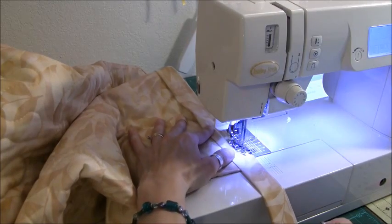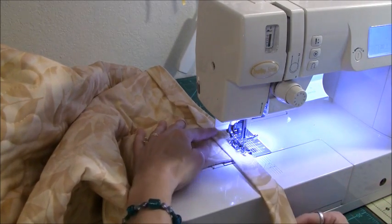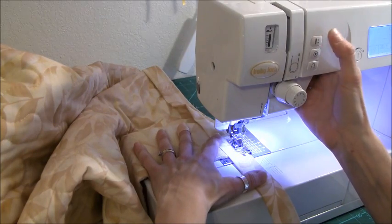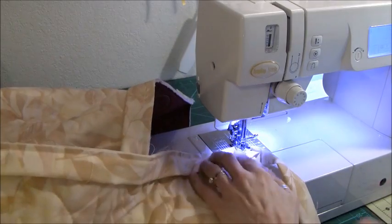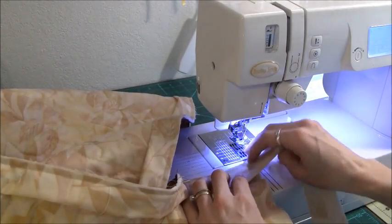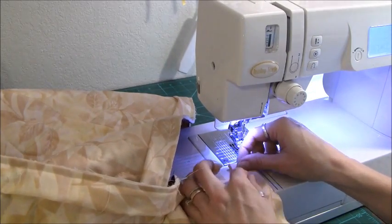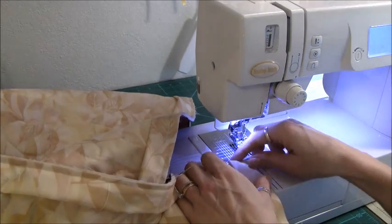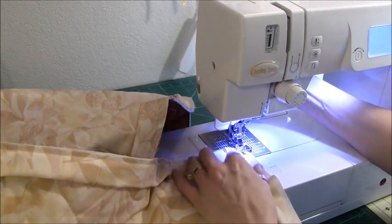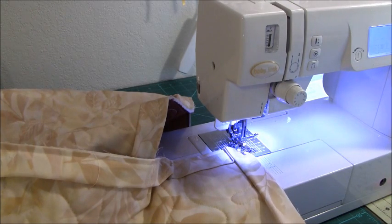Then we're just going to sew to the other corner. I'm going to show you guys one more time, just because corners are what trip most people up. I'm going to make sure I have that quarter inch. We're going to turn, raise our needle, pull this out a little bit, fold up, make sure you're nice and straight, fold down, get this corner all lined up. And then we're going to go right back in, starting at a quarter inch.